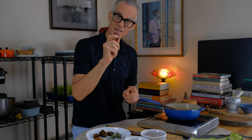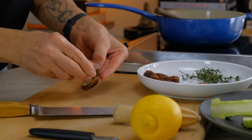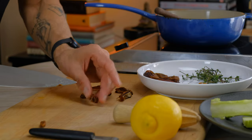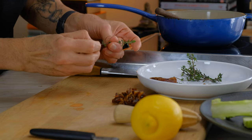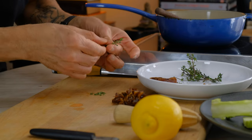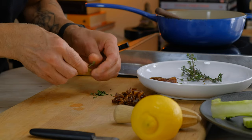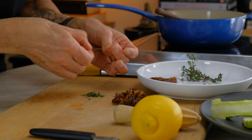We're going to start with dicing the dates. Cut the date in half so that we can pop the seed out, then cut them in quarters, and cut into nice little bite-sized squares. Our dates are diced and now we're going to remove the thyme leaves. It does make a difference if we have as few stems as possible in our sauce. We'll make a nice little pile — roughly a tablespoon of thyme leaves.